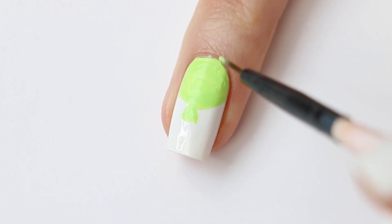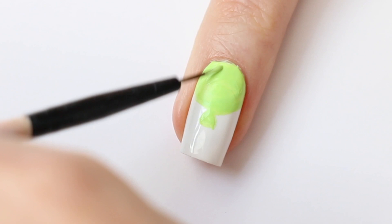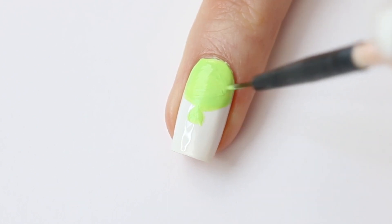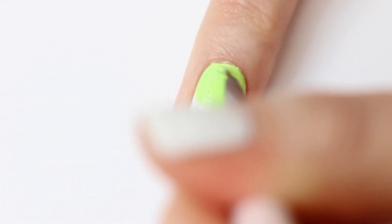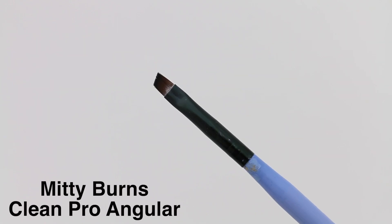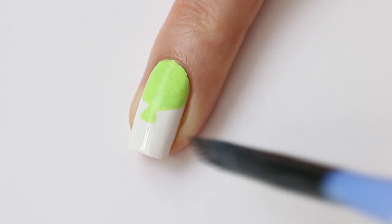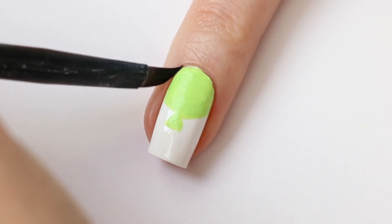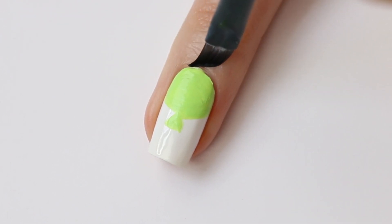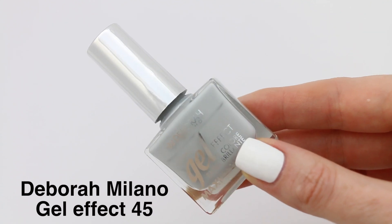I'm going to make the top of the balloon first. For cleanup I'm using my acetone and my cleanup brush. Now I'm going to use gray to draw the rope.